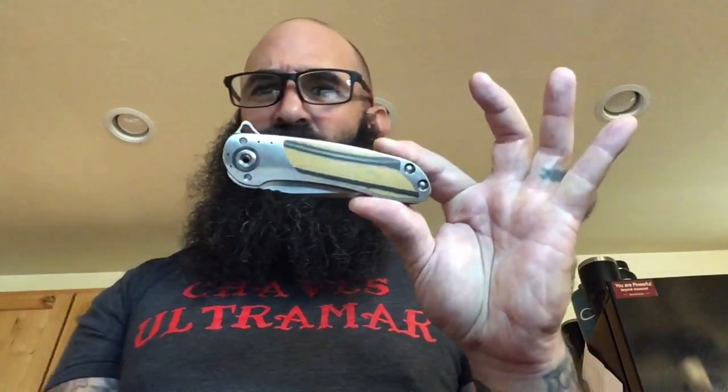This Tail Whip is a sick knife, man - absolutely gorgeous. The action is phenomenal, it's so fast, ridiculously fast. The only thing you could fault on this knife is it's just a flipper - that's about it. The detent is solid as hell. Steve, I really appreciate you for this man. I will probably end up getting a Tail Whip - I love this one. I can't think of a thing I'd change. It's a freaking badass knife.